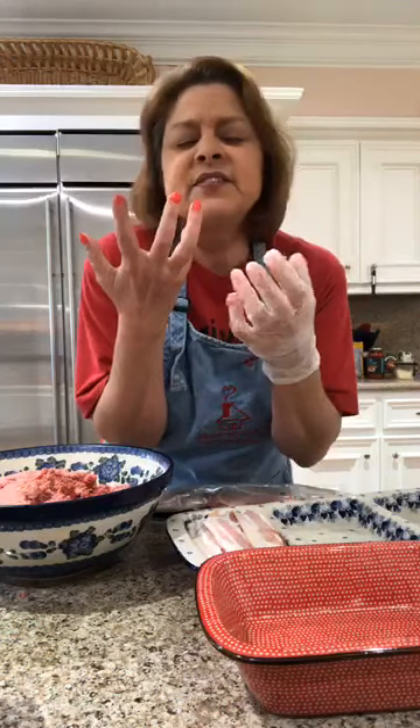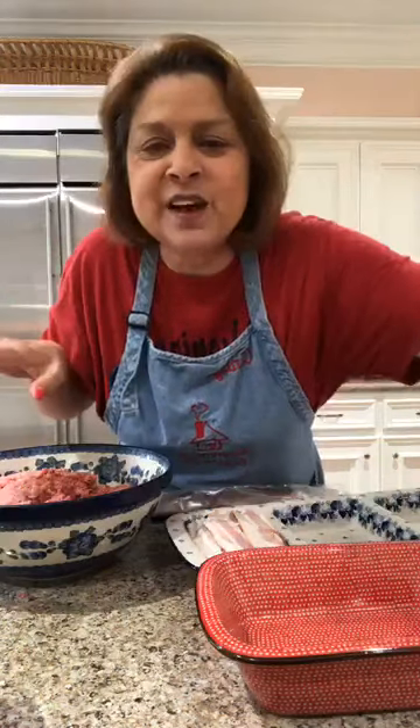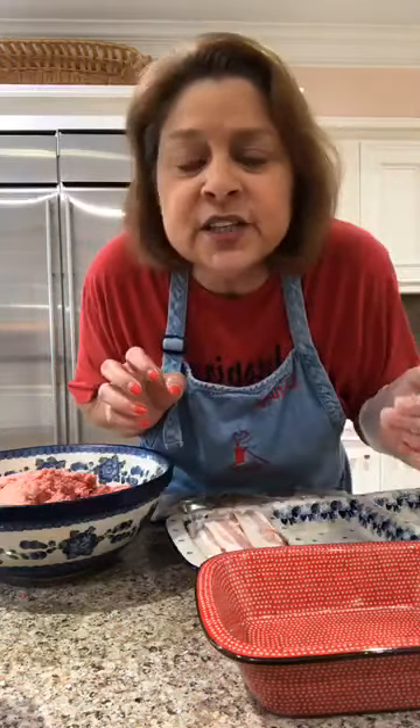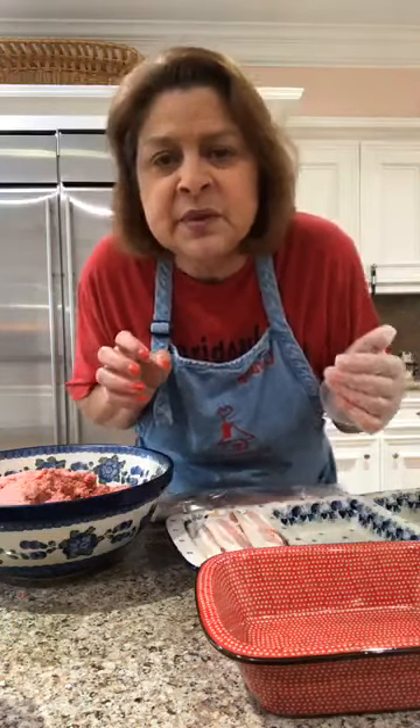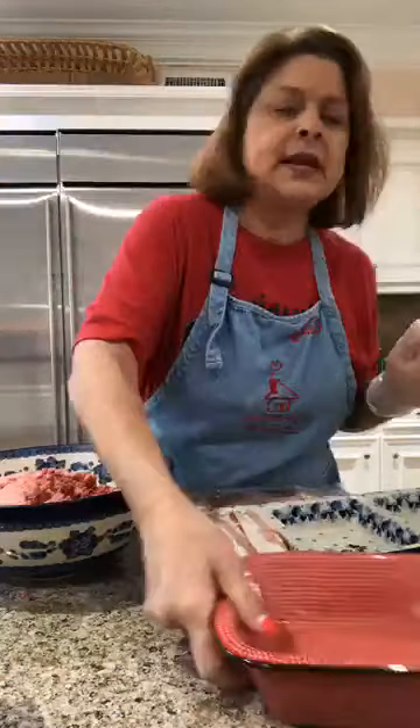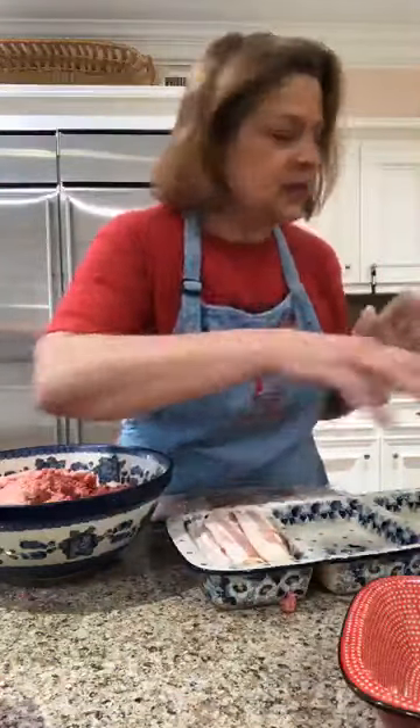You'll get that bacon flavor and all the wonderful stuff in the meatloaf, and then that ooey-gooey cheese is going to come out. We've made plain meatloaf and we've made bacon cheeseburger meatloaf. Now we're going to make the third meatloaf.